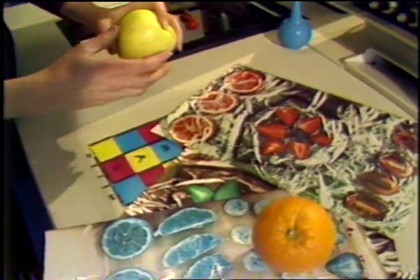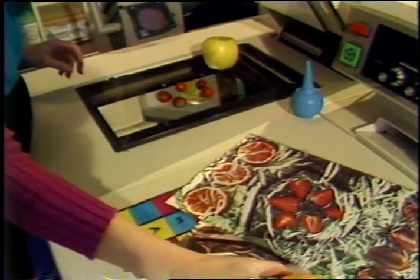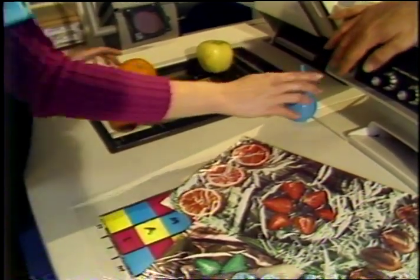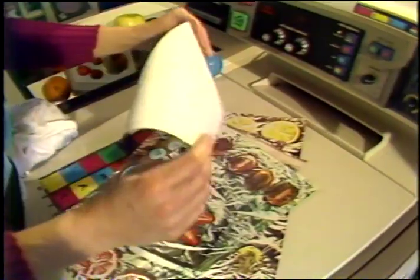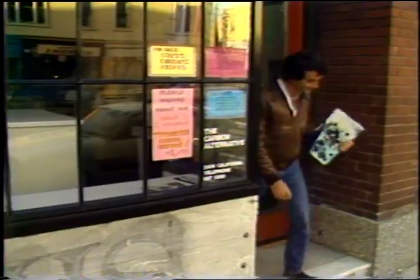If you want an idea of the creative potential of this medium, there's going to be an international copy art exhibition with over 100 pieces on display, both color and black and white. Artists from Poland, Canada, England, Brazil, and the States will be represented. The exhibit runs from June 13th through July 18th at La Mamelle, at 70 12th Street in San Francisco.